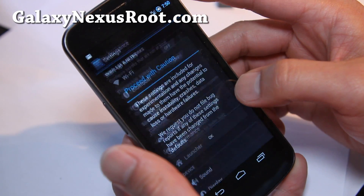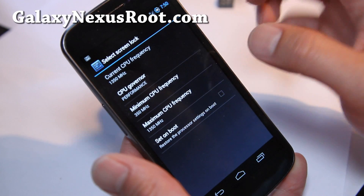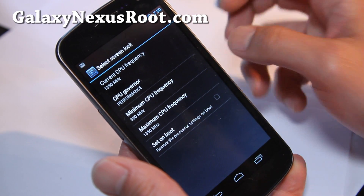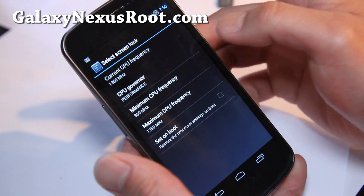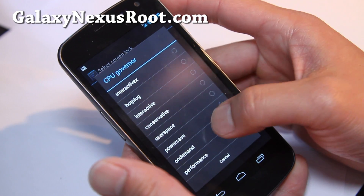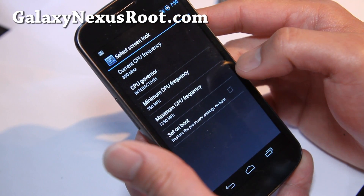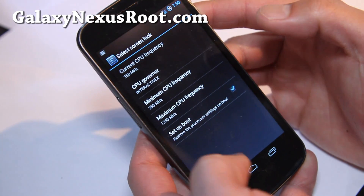Settings, and you can go to Performance and Processor Speed. You don't need SetCPU to run this — I've got it at 1.35 GHz. The governor is here; I would prefer InteractiveX. And there's also a weekly — I think also a bit. We'll set on boot.